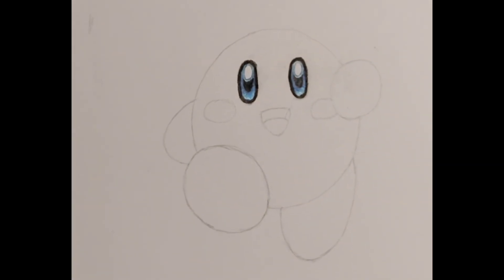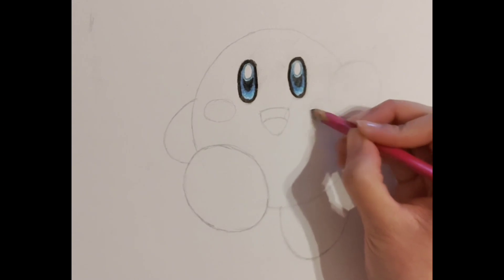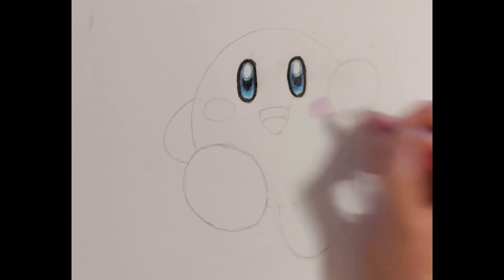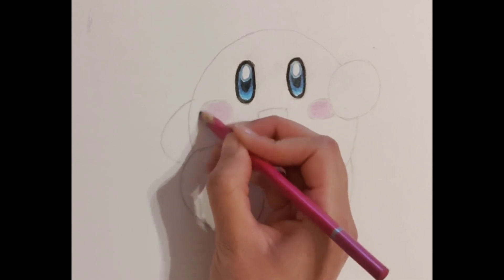Now it is time to do Kirby's cheeks. I am using a darker pink which is sort of a purplish colour like so. Make sure to colour his cheeks evenly and lightly, creating swirl patterns like this.